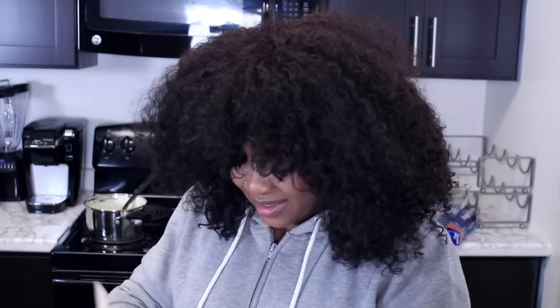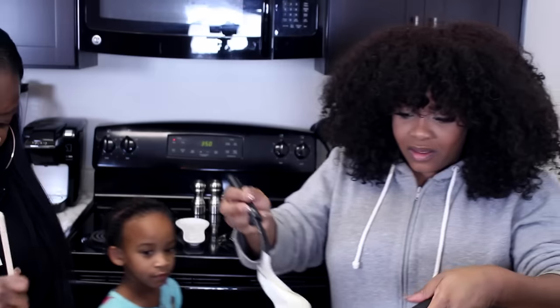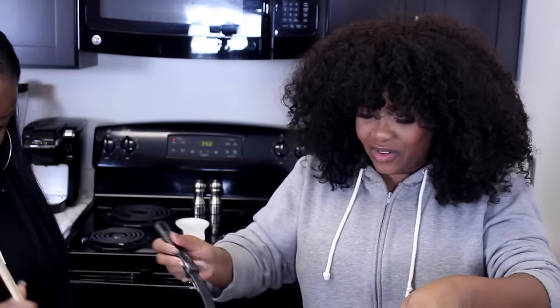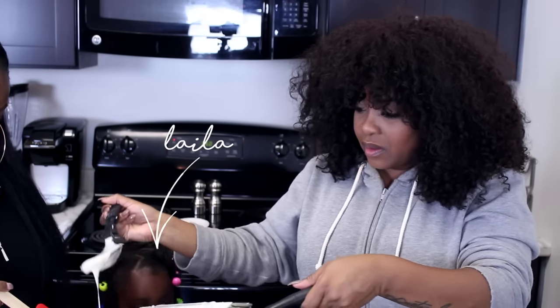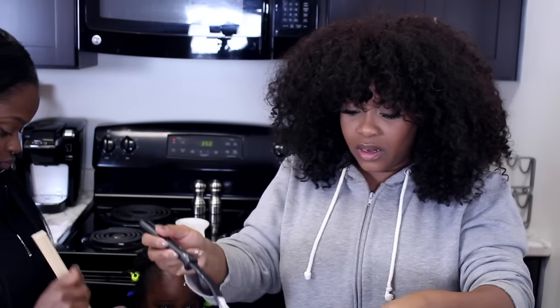We didn't have no eggs. Oh look, it's turning green! You're not even in the video. Do you need some more marshmallow? Here, you guys want to mix the white ones?